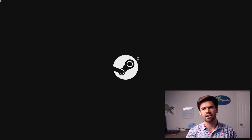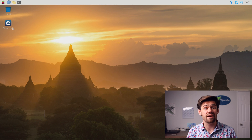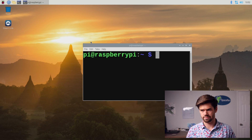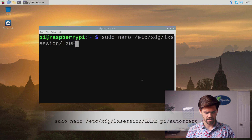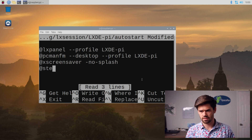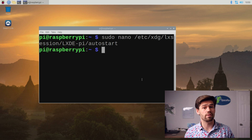We don't want to have to click Steam Link every single time we boot up the Pi. Ideally, every time the Pi turns on, it should automatically launch Steam Link. To set that up, go back to Terminal and run `sudo nano` on the autostart configuration file. Go to the very bottom and add `steamlink`. Then press Control+X to exit, Y to save, and Enter to write the file. Now Steam Link will automatically open at boot.